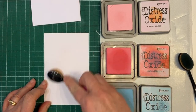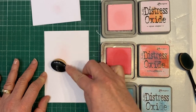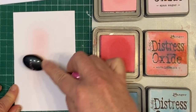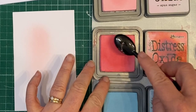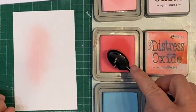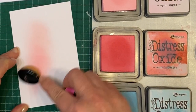I'm going to use spun sugar, worn lipstick, and tumbled glass. I have some of these brushes which I just bought cheaply off Amazon — they're actually makeup brushes but they seem to do the same thing and I get a nice smooth coverage as long as I'm going fairly lightly.